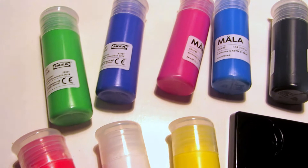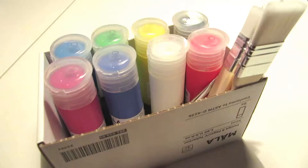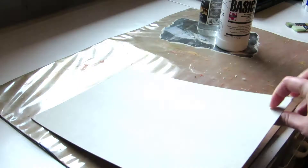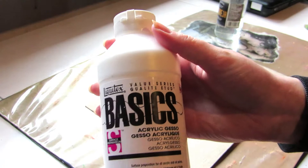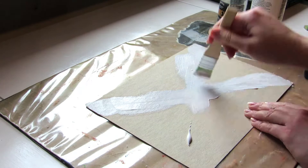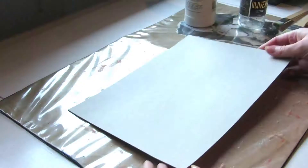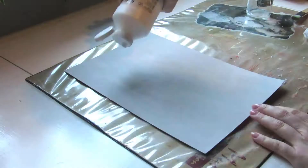I wanted to paint trees with different color combinations and no background. After the test painting, I painted the actual piece on cardboard too, but primed it with gesso first. The large flat brush from the set is good for priming. I painted an X on the back of the cardboard to hopefully keep it flat, then painted two coats of gesso on the front — one horizontal and one vertical. I used only the IKEA paints and brushes after the priming.